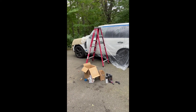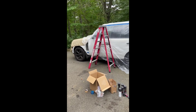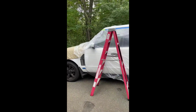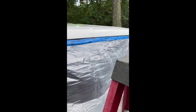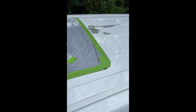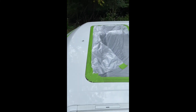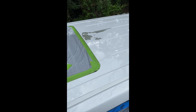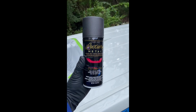Today I'm working on the roof of a Range Rover L322 2011 Supercharged. The paint is flaking off, as you can see — it's been driving me nuts. I've patched it up a little but it just keeps peeling, so today we're going to try and Plasti Dip the whole thing.